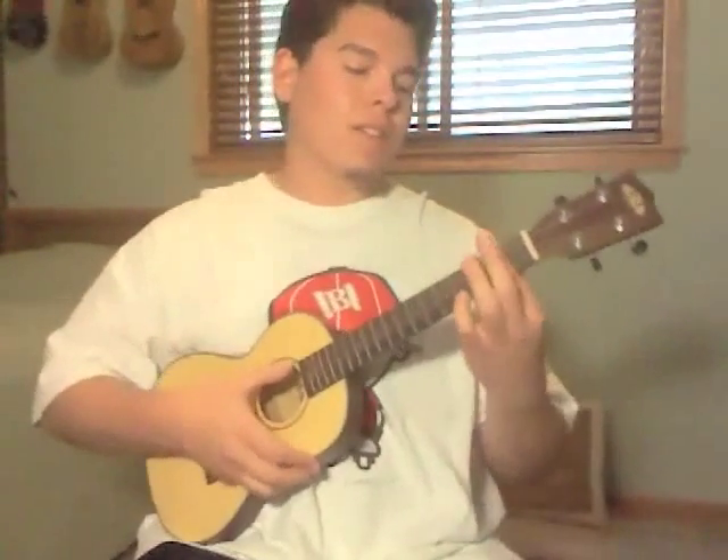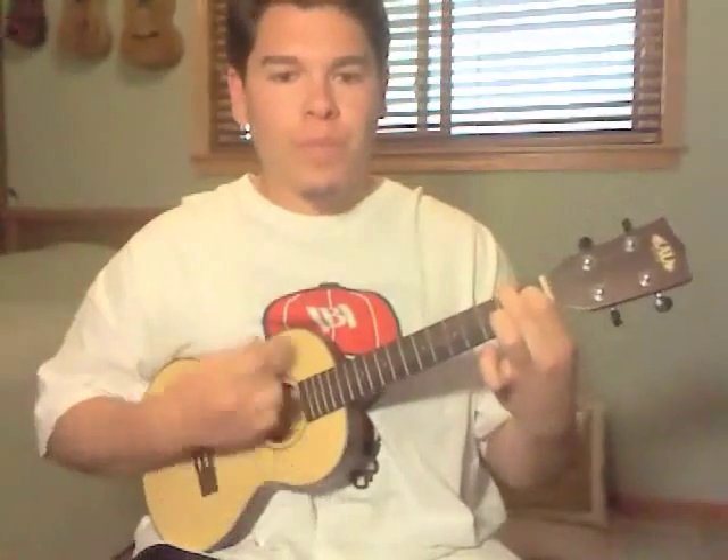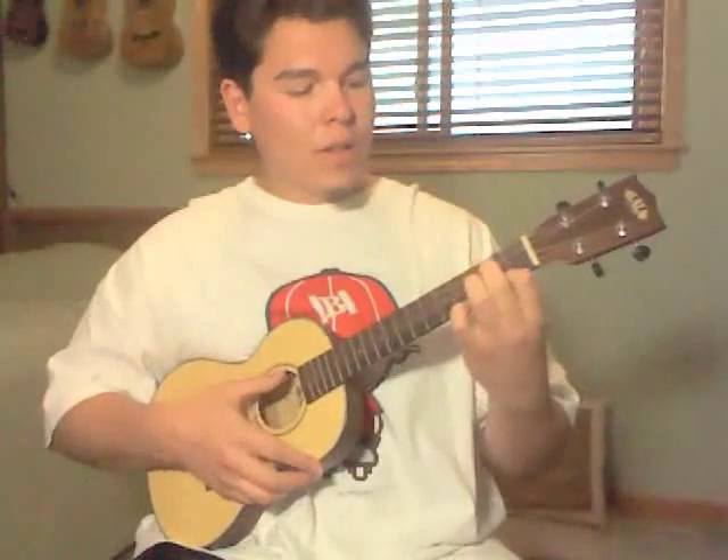There's only three chords to the whole song. It's B minor — well, B minor 7, or B minor, you can play it either way. Then there's an A chord. And then for the chorus, there is a G chord.